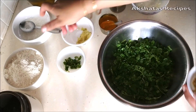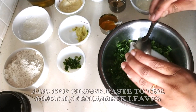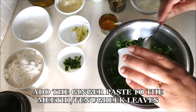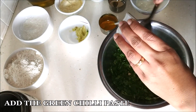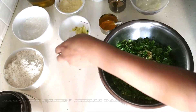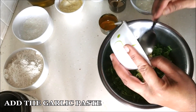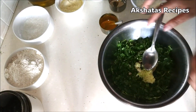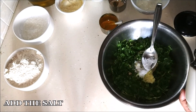I will write down all the ingredients along with their measurements in the description box below. Now we're going to start by adding the ginger paste to the methi leaves, then the green chili paste, then the garlic paste.